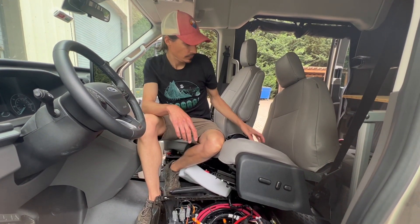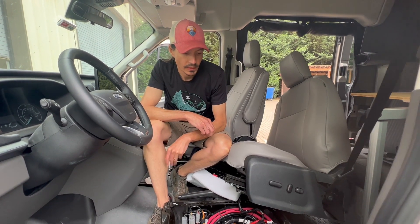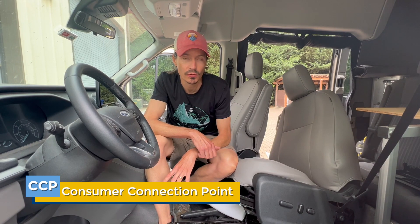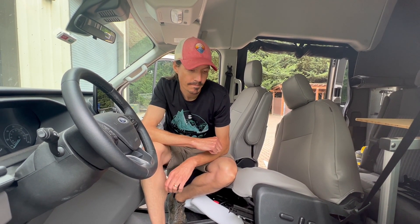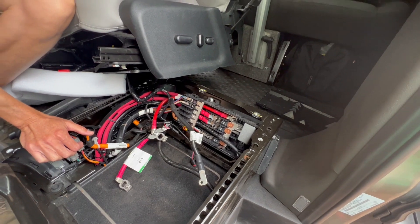For first-time installers and people new to Transits: what does CCP mean and why do they care? CCP stands for consumer connection point — it's where the chassis manufacturer wants the consumer to connect any sort of auxiliary charging capability. In the Ford Transit, CCP1 is rated for 60 amps and CCP2 is rated for 175 amps. If you want to interface with the alternator for anything you're adding to the vehicle, you attach it via the CCP for simplicity and for preserving the warranty.